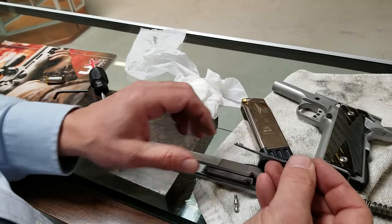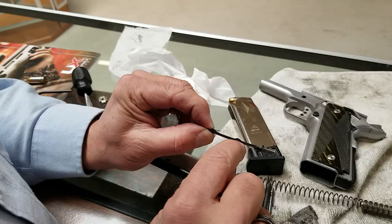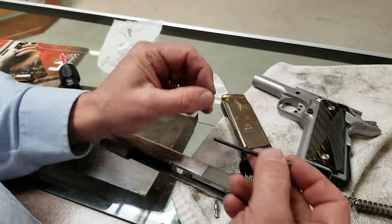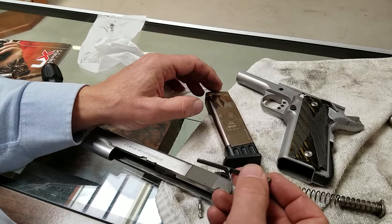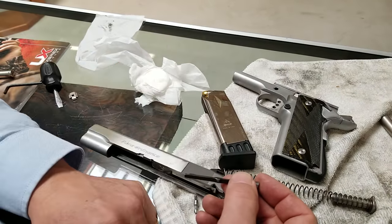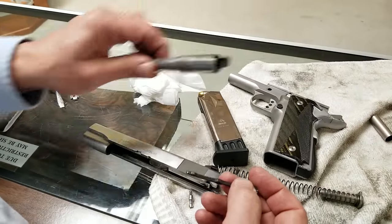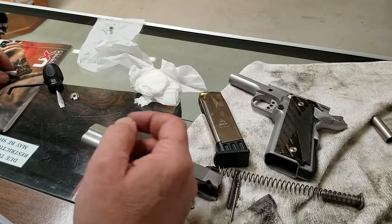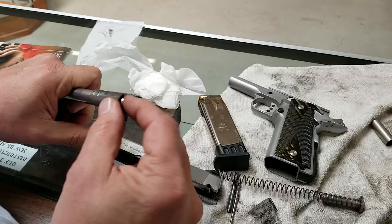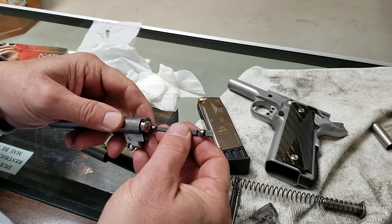My extractor was way too light — it was pretty much straight — and that wasn't always extracting the cartridge case out of the barrel. Every now and then I'd have a cartridge case that was stuck and I'd have to plunge it, push it out of the barrel. So that wasn't really a good thing, so I figured I would fix my extractor.